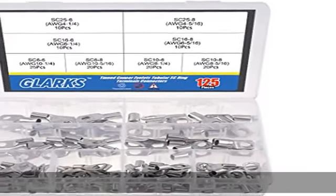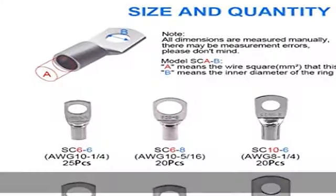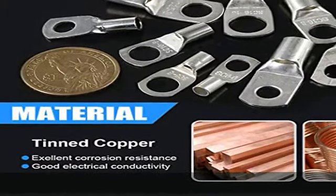About this item: what you get in this set. We offer eight types of SC cold end termination ring terminals, total 125 pieces for your work. They are sorted and packed in a plastic box.